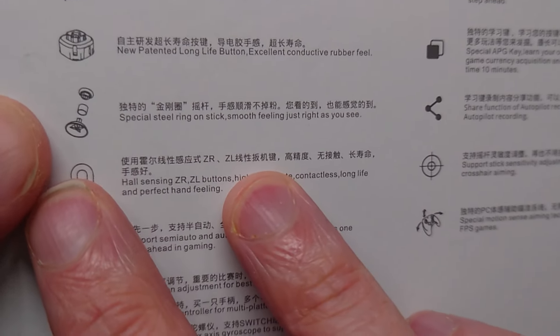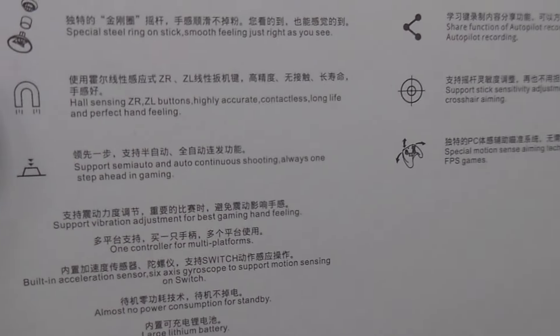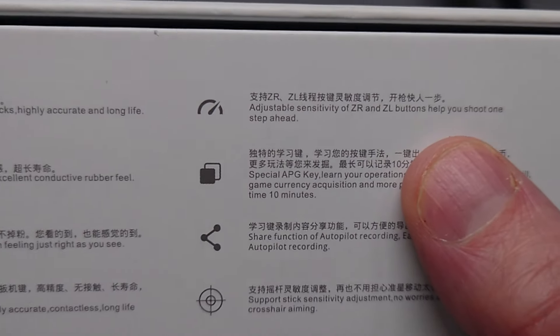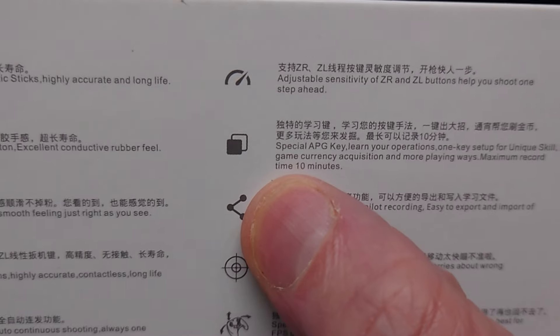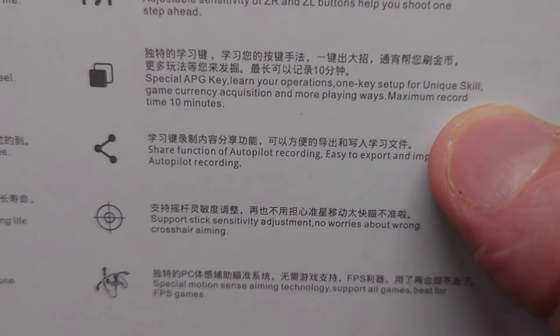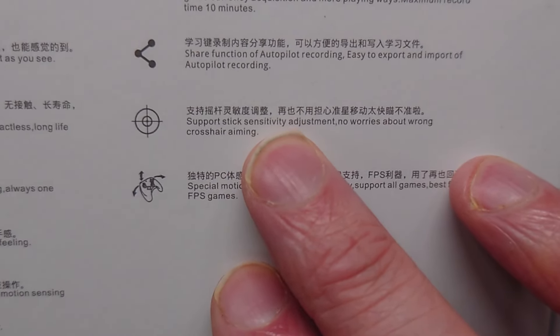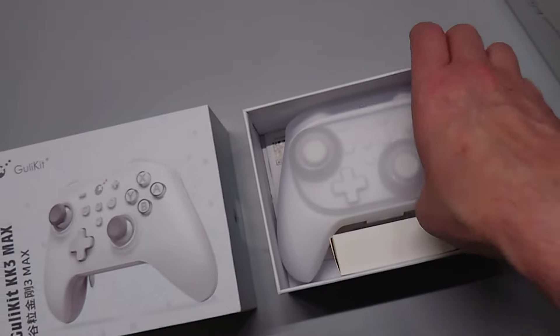You have a steel ring around your joysticks, Hall Effect magnetic sensing triggers and joysticks, semi-auto and continuous function, very low latency, and an APG key that will record or program up to 10 minutes of unique actions. You can share directly from the controller. It also has a gyroscope and precision dialable sensitivity.